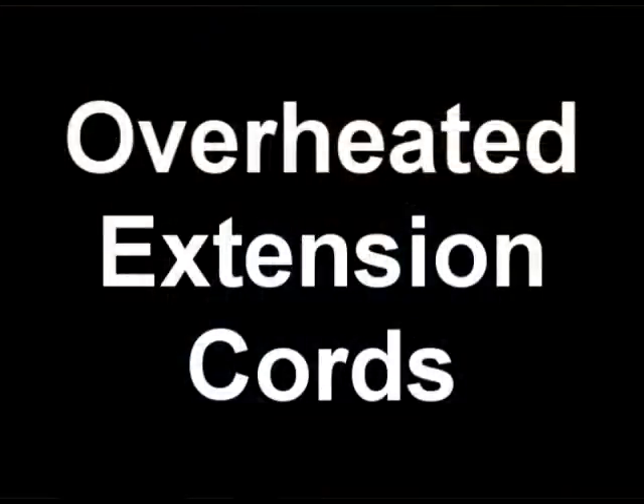I'm Mike Sogel and welcome to the How To RV Seminars, where we will learn all about RV electrical preparedness. This episode is about overheated extension cords.